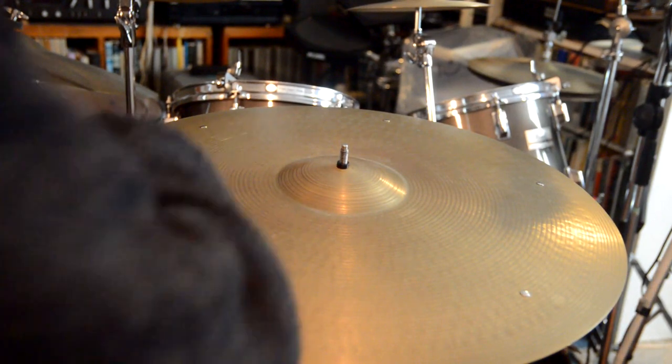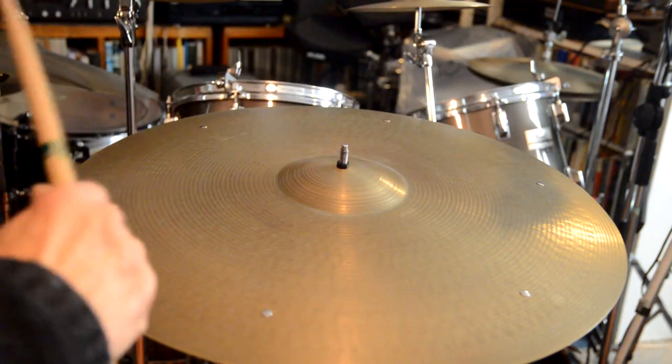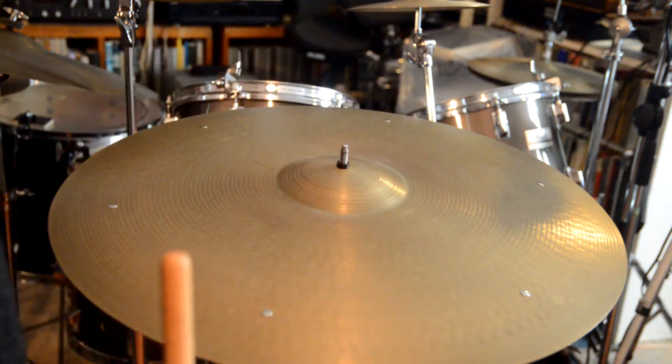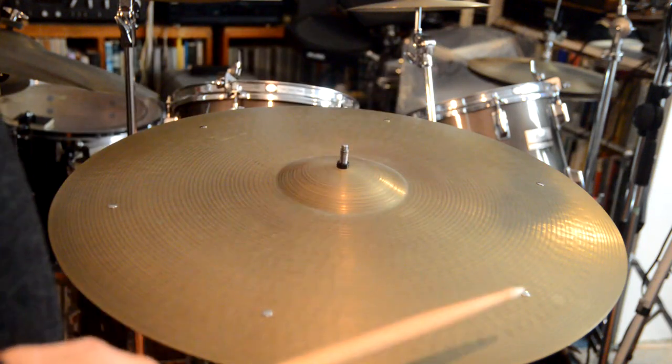I spent another couple of minutes putting the same kind of rivets back into this 22-inch vintage Paiste 602, which I've had since the 1970s. I've had rivets in and out of it periodically over that time, probably about 10 times.